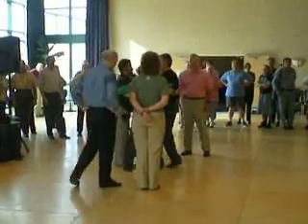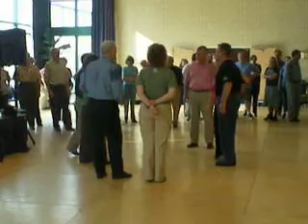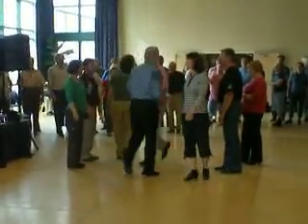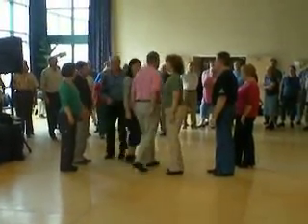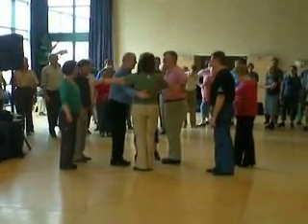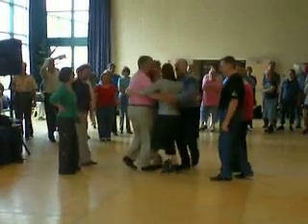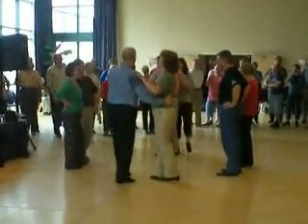And then you swing your own partner, and then we're doing the other one, okay? Side: ladies cross right shoulder, gent cross left shoulder, ladies cross back, stay close to the centre, gent cross back — and then you got there anyway. And swing, now break back and swing your own partner as well, okay?